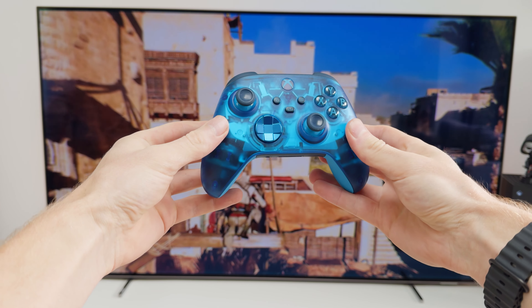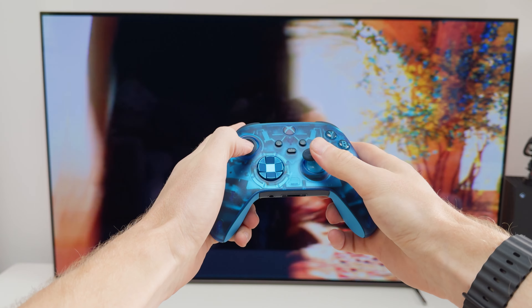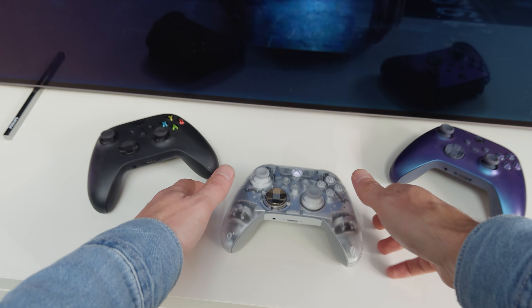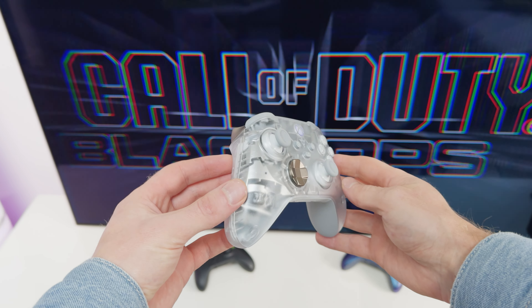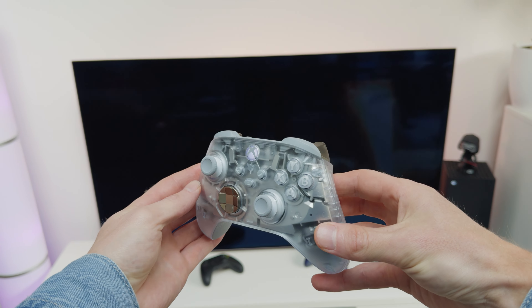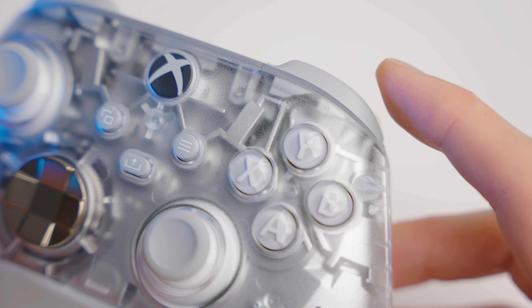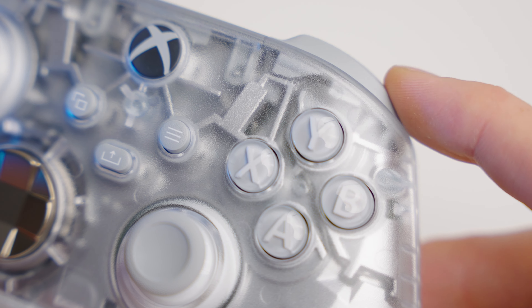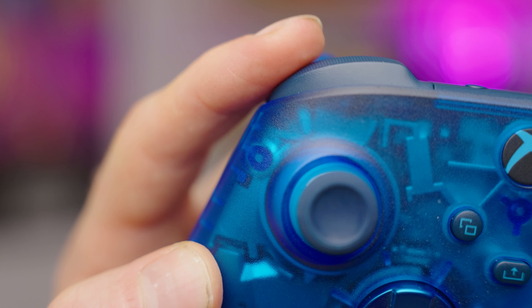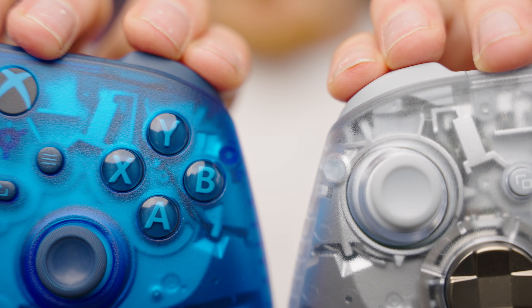Let's take a deeper dive into the transparent sections. The transparent blue on the Sky Cipher is fairly dark and is slightly trickier to see into the controller compared to the clear transparent plastic on the Ghost Cipher. For instance, the clear plastic allows us to see the inner workings more clearly — when we click the bumper buttons, we can see them moving inside quite clearly. But this is almost impossible to see on the Sky Cipher, as the dark blue bumpers get lost within.